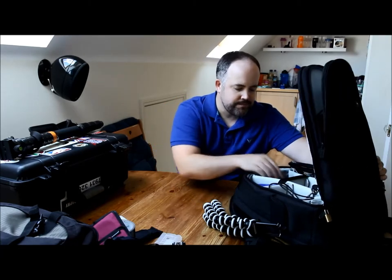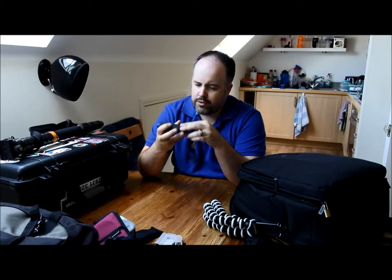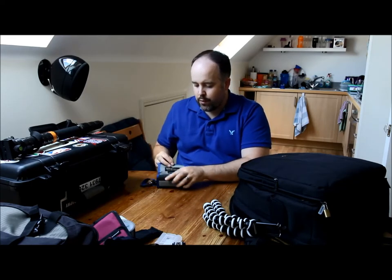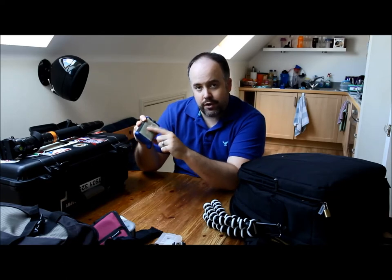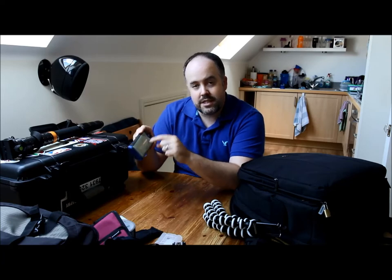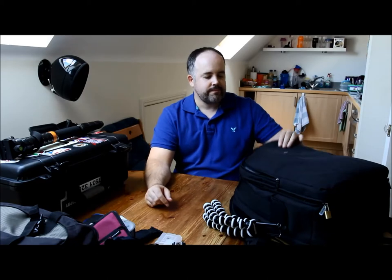In the main bag I have a memory card holder — this is a Think Tank Pixel Pocket Rocket. I really like it; I always have that with me for sports events and when I travel. Handy tip: I've also put my business card in the back with my contact details. On the back of the business card I've written 'reward for return' — so if I lose it, whoever finds it might return it.